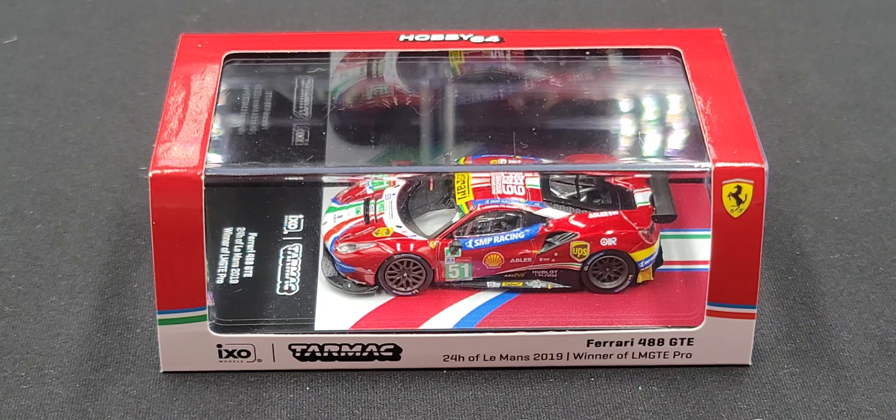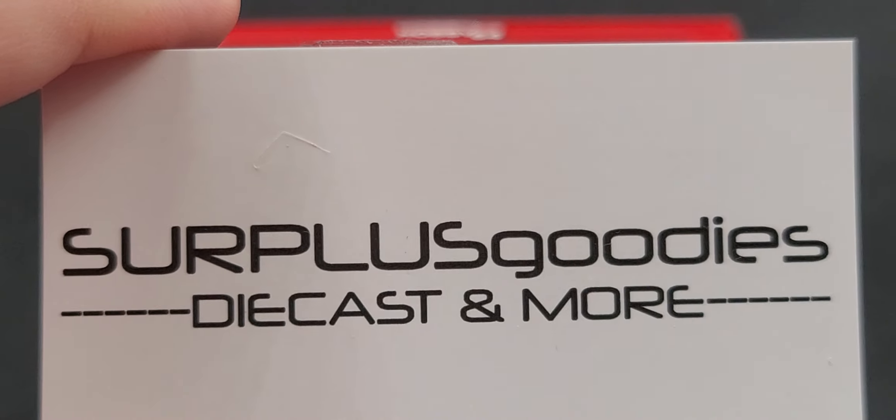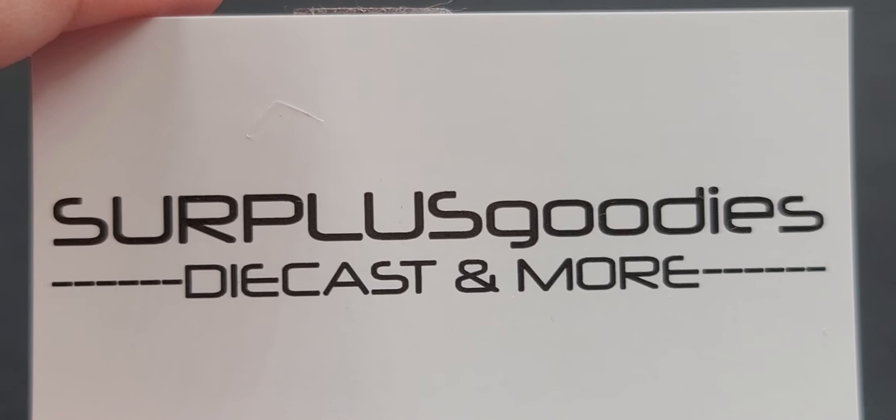Hey everyone, Jason back once again with another diecast review. Today we will take a look at the Tarmac Works IXO Models collab Ferrari 488 GTE, winner of the LMGTE Pro from the 2019 running of the 24-hour Le Mans. I picked this up from my friends over at Surplus Goodies — if it is still available I'll link it in the video description below.